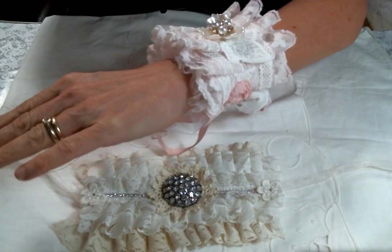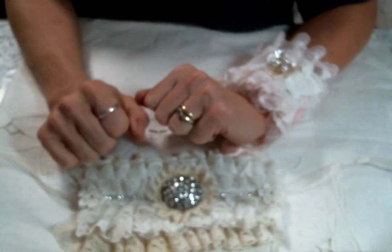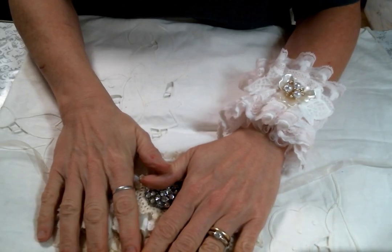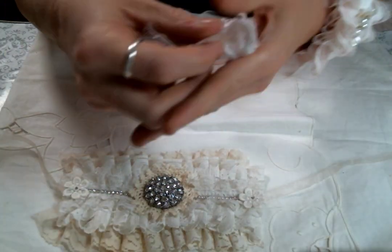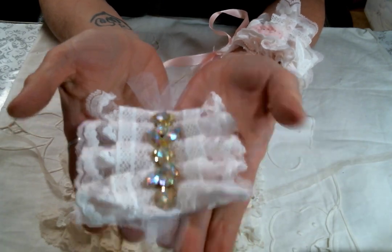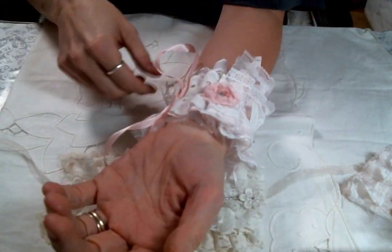I love a shabby chic cuff — I don't know what it is, but I just love them. So if you saw my last DT project, I was making these ruffle appliques, which I have one right here. This one just turned out so adorable. So I used some of the appliques and went ahead and made some cuffs. Let me show you.